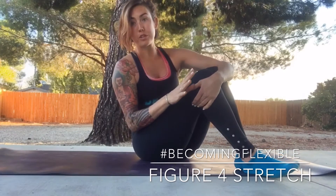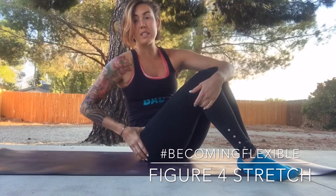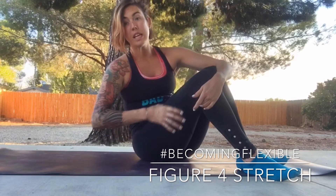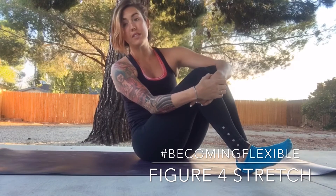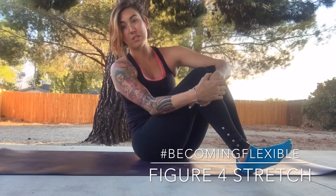We're going to talk about the figure four stretch. This is going to help the piriformis, IT band, and the glute. Now, if you have sciatic issues, I'm not saying it is going to cure your issues, but it will relieve some of that pain we feel in the lower back and down the leg.